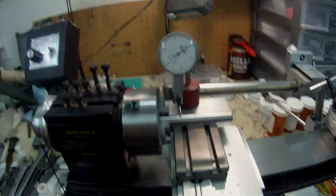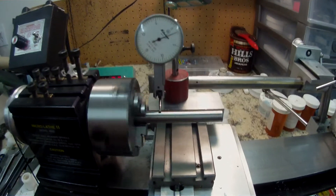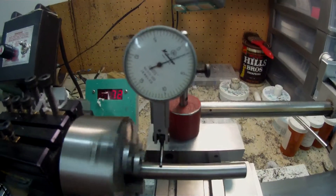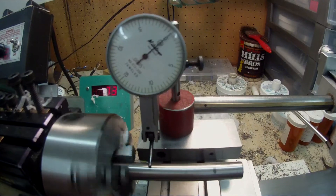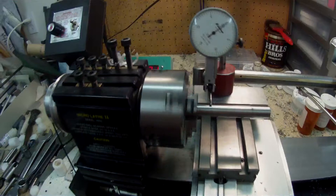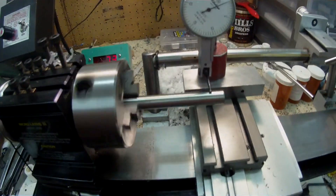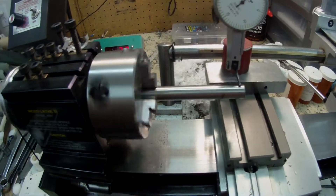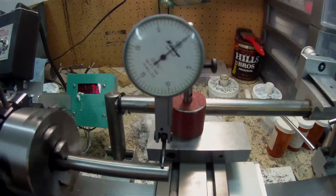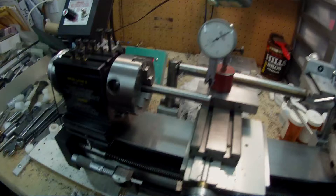Now that's different. It just goes to show — it measures one and a half thou at the chuck base, one and a half thou. And at three inches it measures two thou run out. So that's a thou out of square.